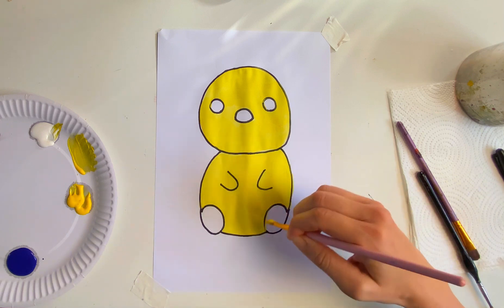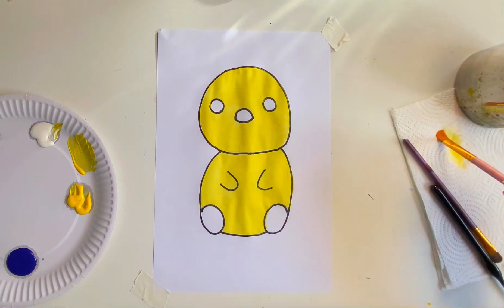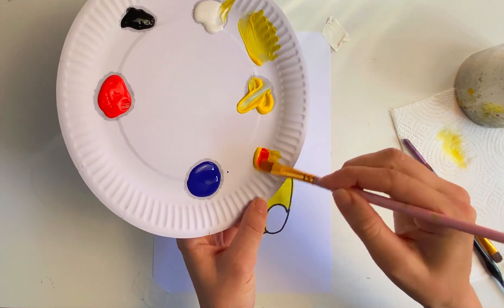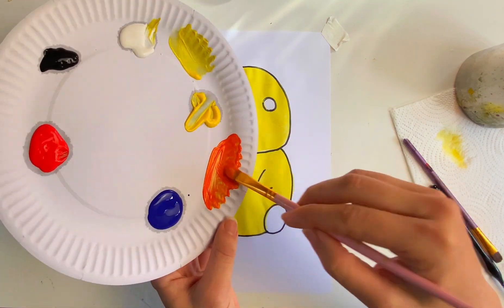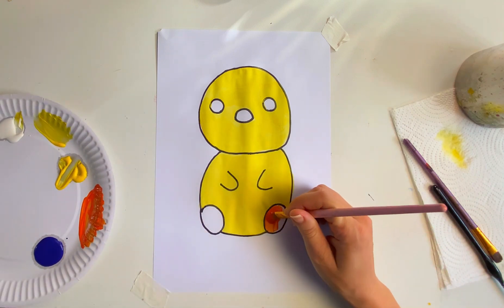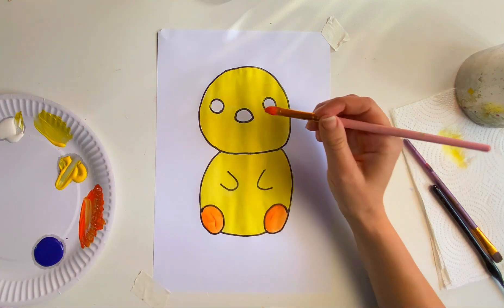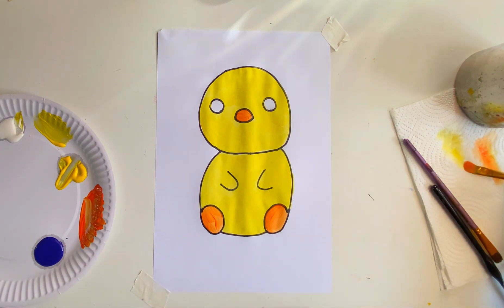Cute! Okay, now when you've painted your chick it's time to wash our brush. For the next color I'm going to mix an orange for the feet and the beak. To mix an orange I'm going to use my yellow and add some red. Look, that's a beautiful orange and we mixed it all by ourselves — so it's our orange! Okay, let's paint in the feet and don't forget that little beak. Perfect, the chick's really coming to life now. Well done everyone.